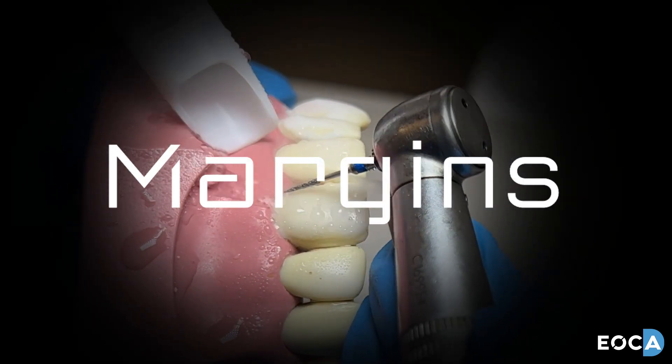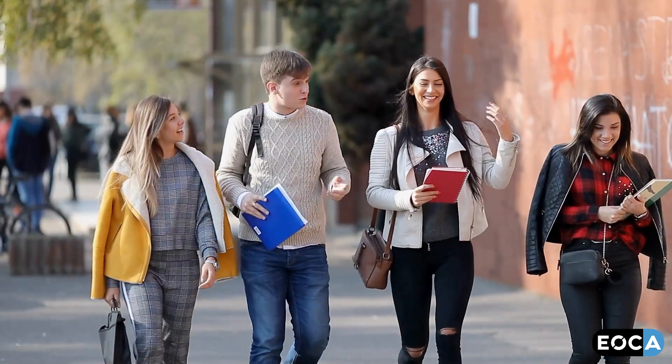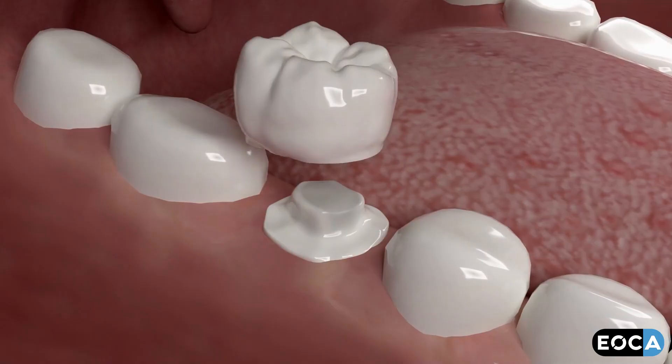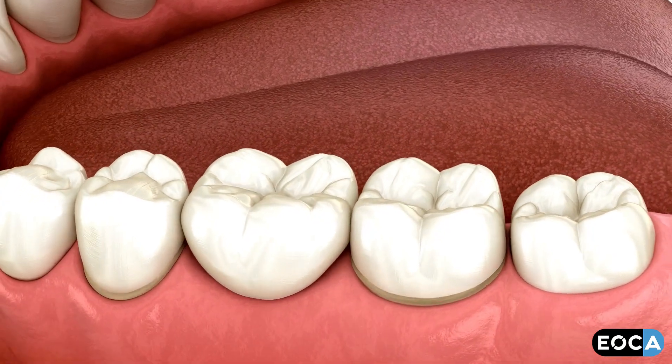Margin Burrs are the world's finest diamonds. All dental students are trained to produce restorations, whether direct or indirect, that have an interface with tooth structure that is undetectable.